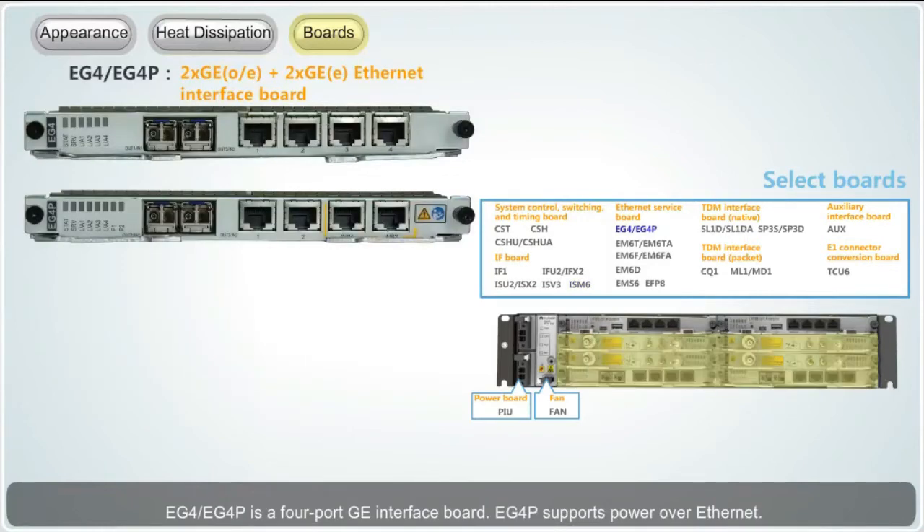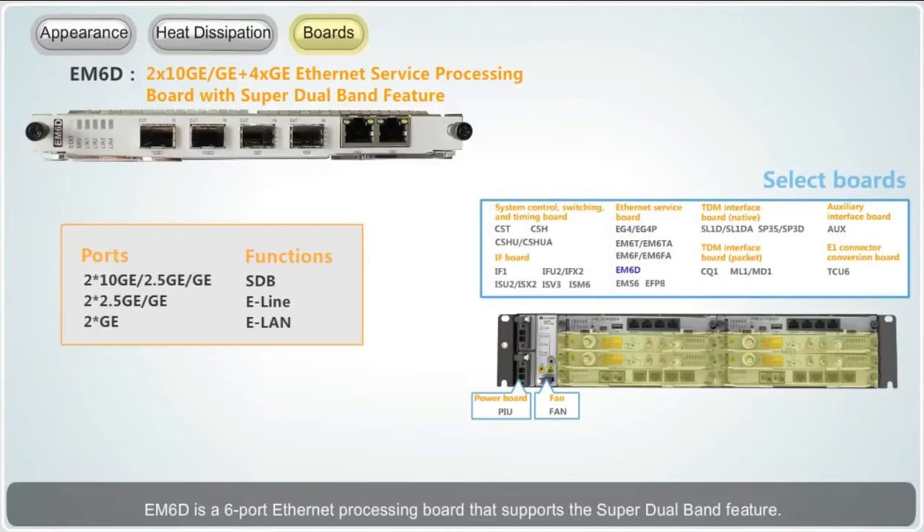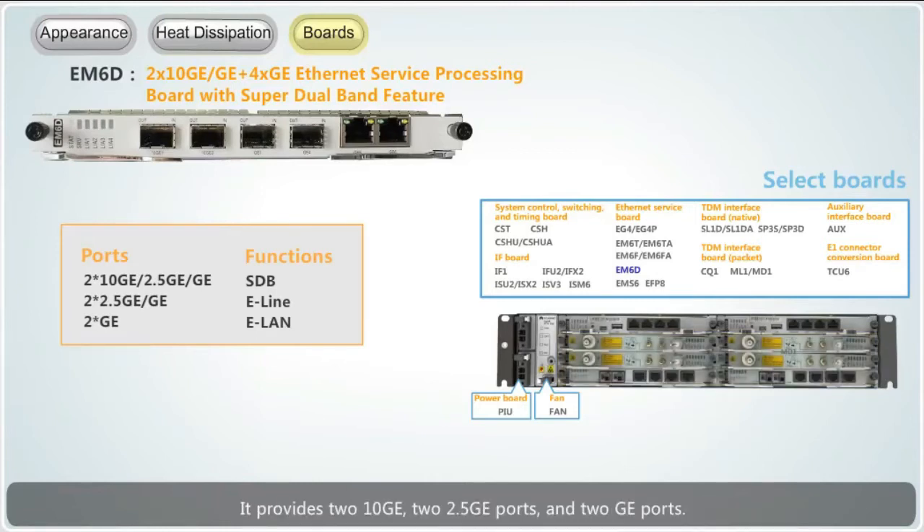EG4 and EG4P is a four-port GE interface board; EG4P supports Power over Ethernet. EM6T, EM6F, EM6TA, and EM6FA is an FE-GE interface board that provides four FE electrical ports and two GE ports. EM6D is a six-port Ethernet processing board that supports the super-dual-band feature; it provides two 10GE, two 2.5GE ports and two GE ports.